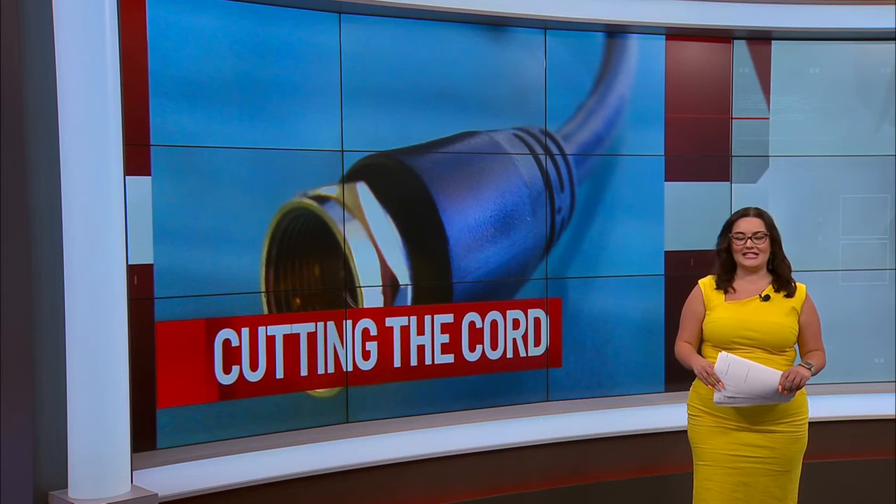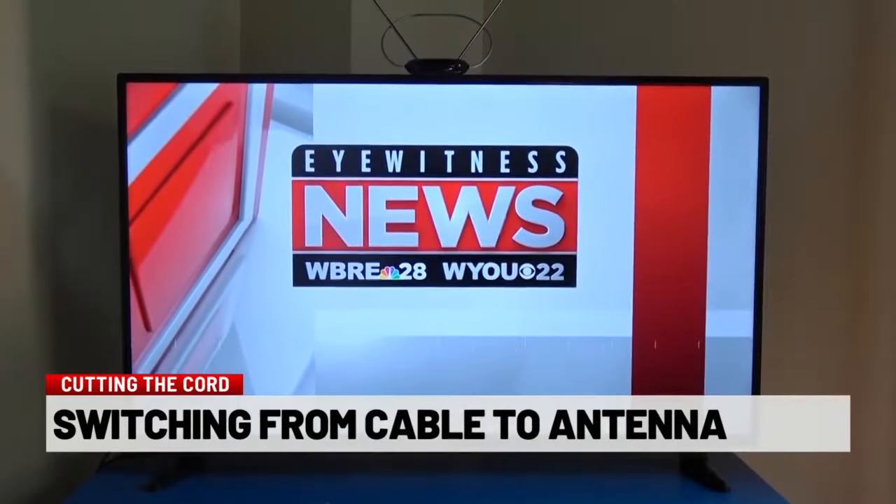Good evening, Nick. I caught up with Tyler Kleinley, a Stroudsburg native who is better known to those on YouTube as the Antenna Man. Tyler shows me it's actually really easy to make the switch from cable to antenna. Within literally a month, the antenna paid for itself.